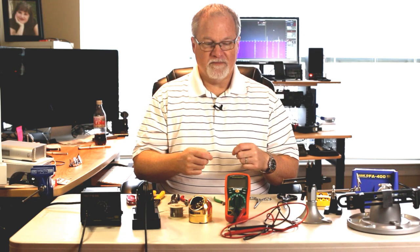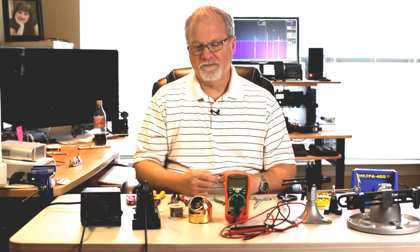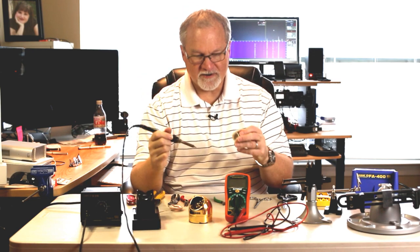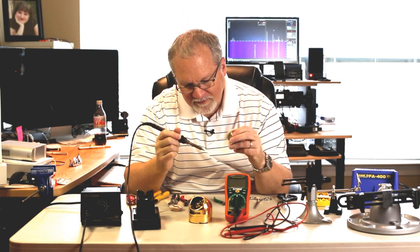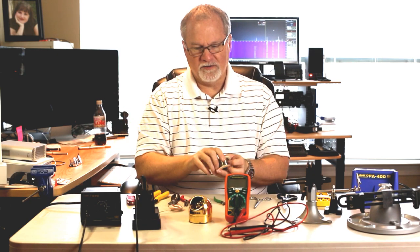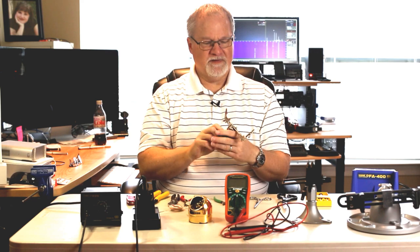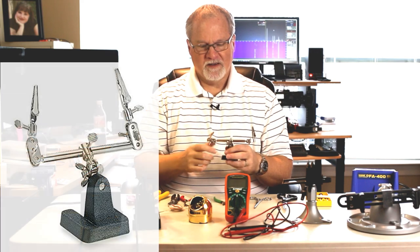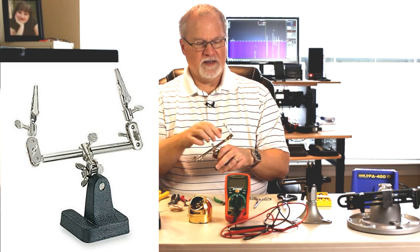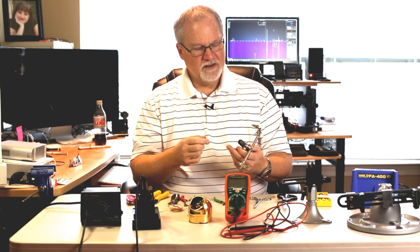For holding the components you're working on, you've got to have some kind of third hand. When you're soldering, you've got your solder in one hand and the soldering iron in the other, so you need something — a third hand — to hold things with. This is the least expensive option, typically called a third hand. It's adjustable and has a couple of alligator clips. It'll certainly work in a pinch — no pun intended.